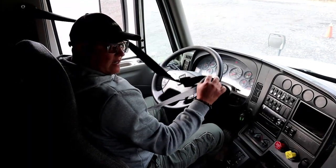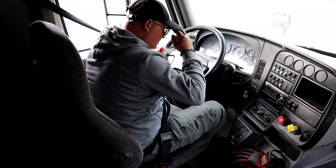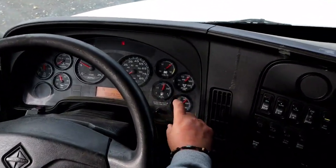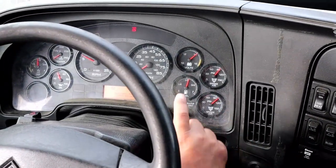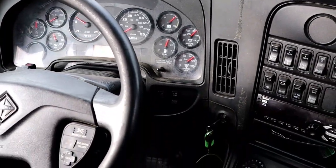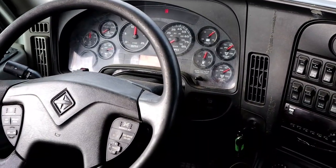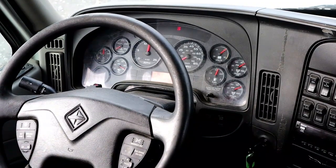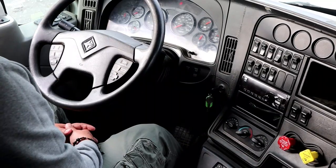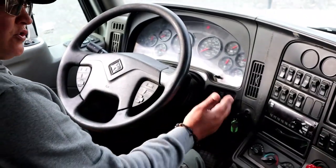Back inside the tractor, put the seat belt back on and make sure it's locked. Now build up the air pressure to the governor cutoff of 120 to 140 PSI. Assist the truck by pressing the fuel pedal and raising the RPMs to help fill the air tanks. Once it reaches that point, you'll hear the governor cut off, which sounds like a sneeze. Turn the tractor off.